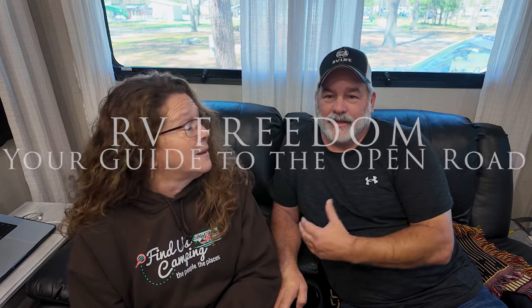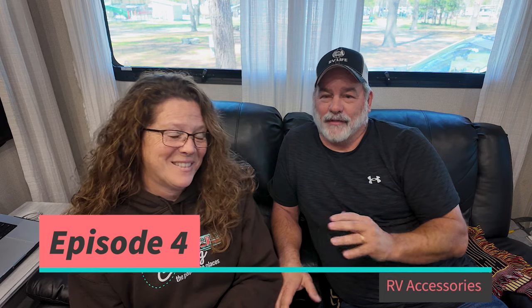Hey y'all, we're Jimmy and Lisa with Finest Camping. Today we are back with you for episode four of our new series RV Freedom: Your Guide to the Open Road. In this episode we're covering RV accessories — things we think you must have, and some you might want to have. Needs and wants, and some of these overlap. These are just things we've come together on agreement on what we think would be a great starter list for you.